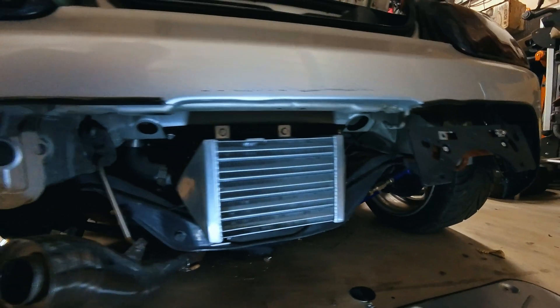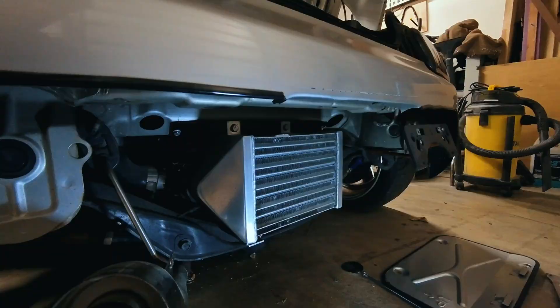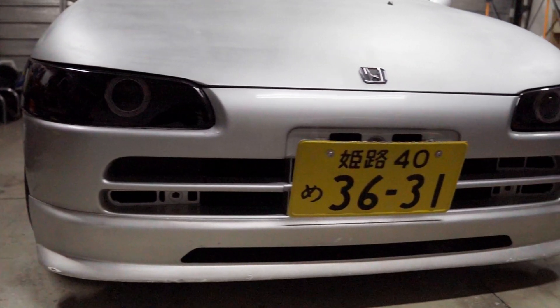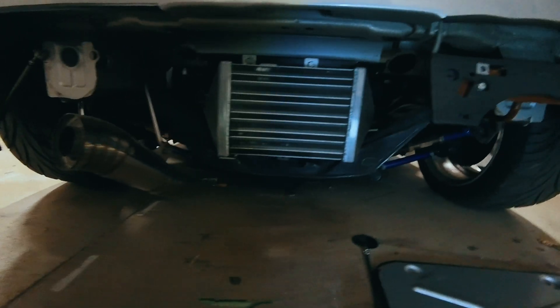When I first turbocharged my Honda B, one of the biggest challenges was figuring out where to put the intercooler. The engine bay didn't have much room, running piping to the front of the car seemed pretty excessive, and I just thought mounting it in the back looked cool.